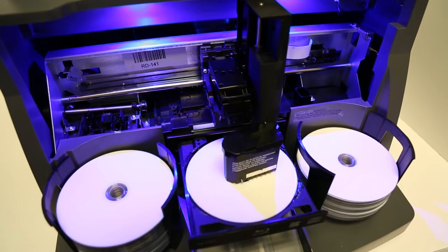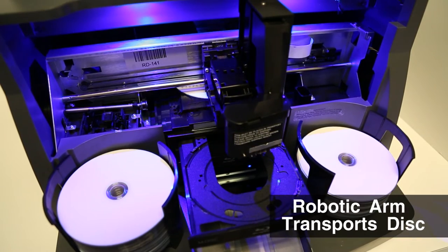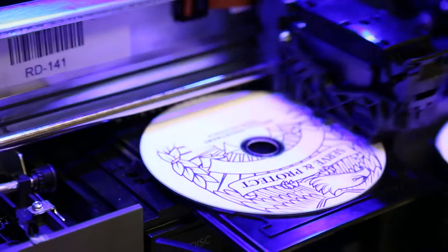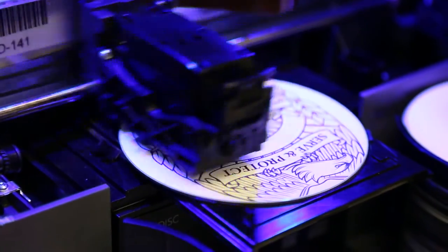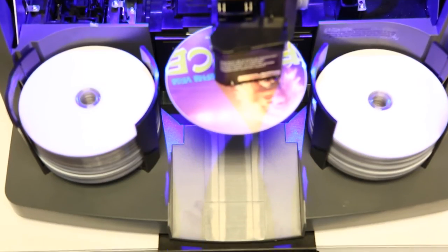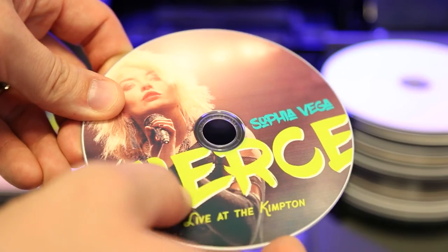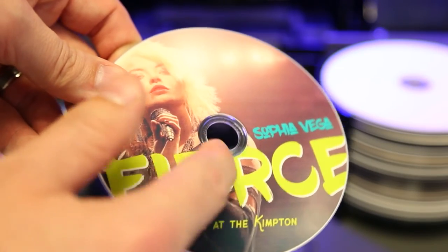Once you hit Go on the included software, the disc is burned, then the built-in robotic arm transports the disc into the printer tray. The Bravo 4200 Series prints directly onto the surface of the disc with vibrant, high-resolution color inkjet printing. With the optional kiosk kit, discs are dispensed to the front of the printer. Finished discs dry quickly and are scratch-resistant.